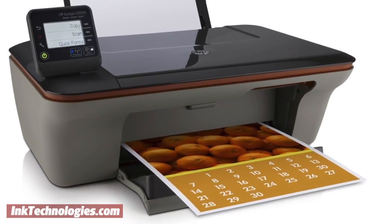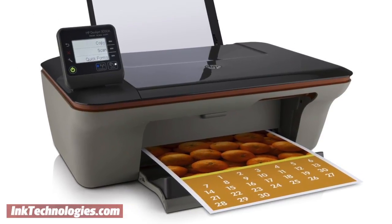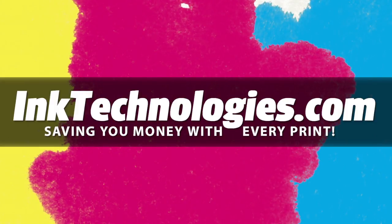You are now ready to resume printing with your HP DeskJet 3051A printer. Be sure to visit InkTechnologies.com for all your toner and ink needs, where we can help you save money with every print.